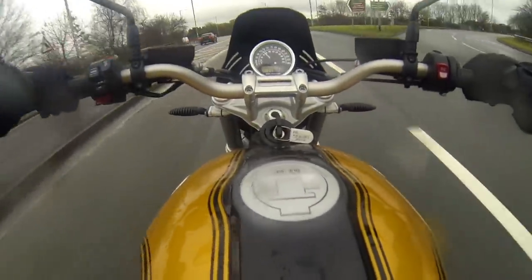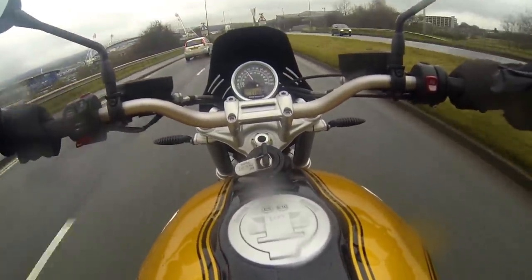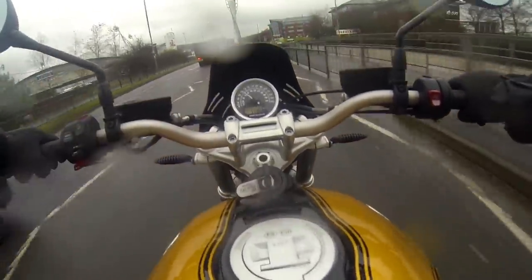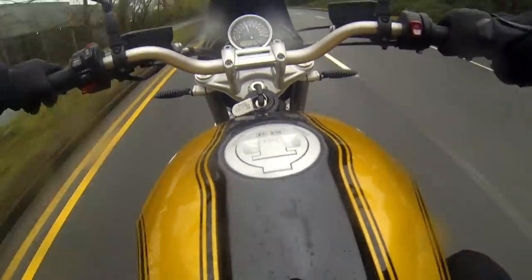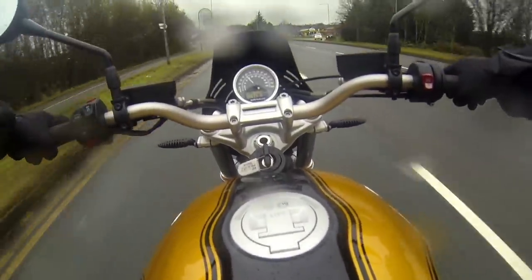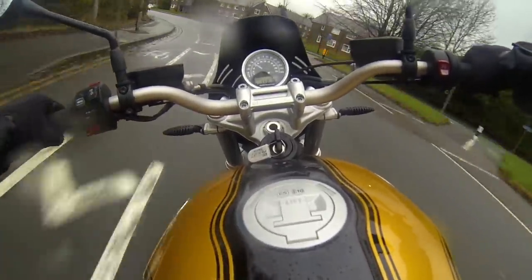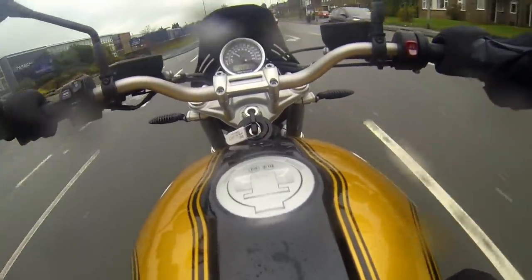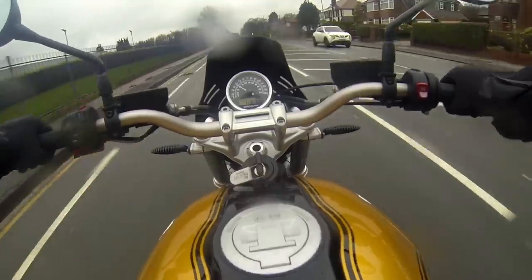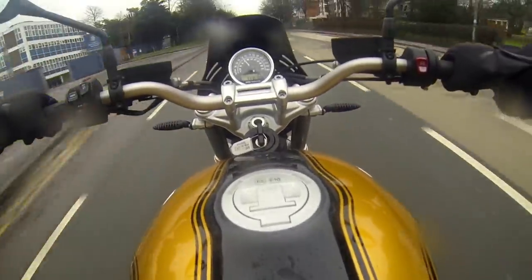Hello guys, it's Kate, welcome back to my channel. It's just another day in paradise. Today is especially horrific because not only is it freezing cold but it's also raining. I am riding BMW's R9T Urban GS. Not the best conditions, but it could always be worse.